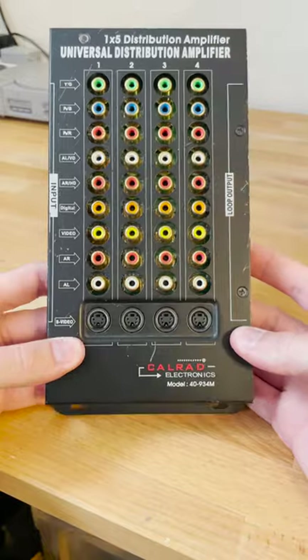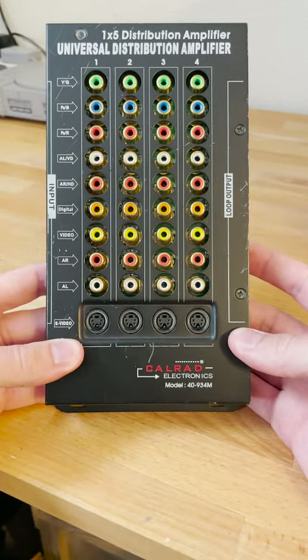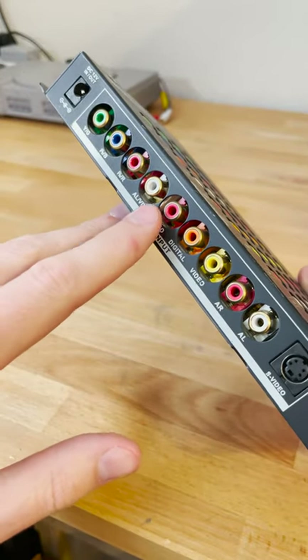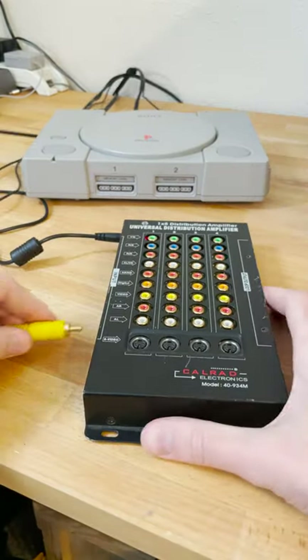This is the Calrad 40-934M. This one can be found on eBay used for $20, and it has component video as well as composite and S-video. I'll be demonstrating using the Calrad in my PlayStation 1.